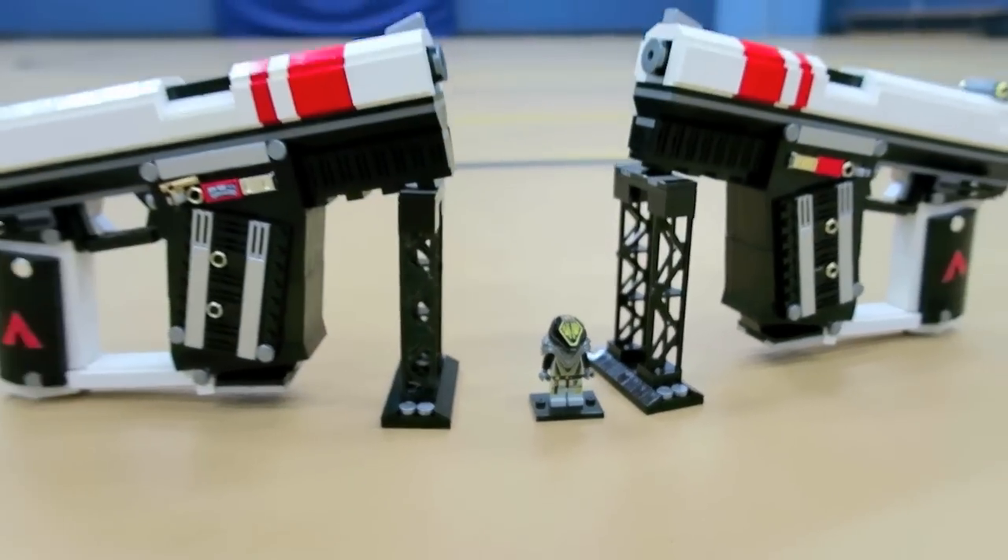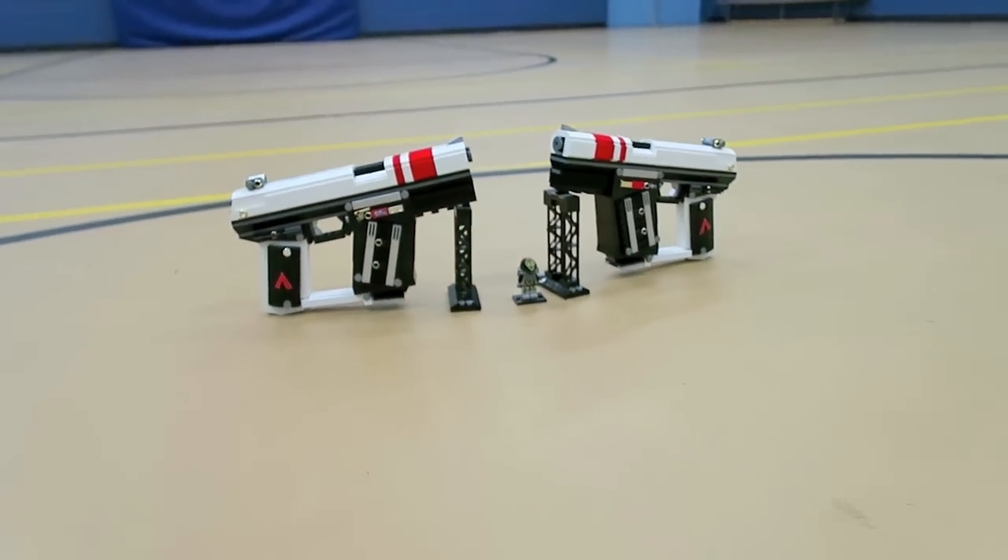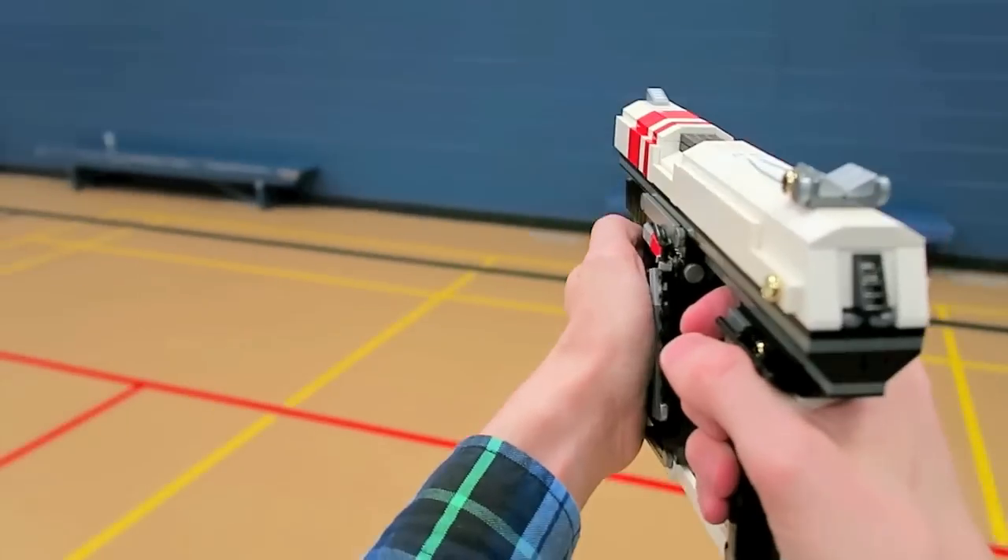Here you can see a scale of it with a LEGO minifigure. They're quite large handguns because of the front-loaded magazine.